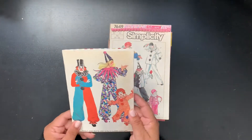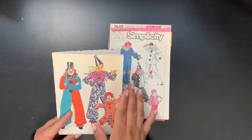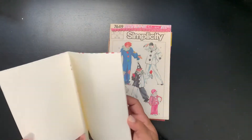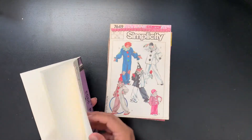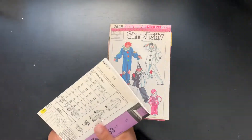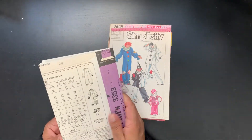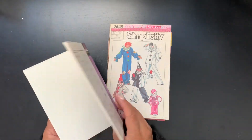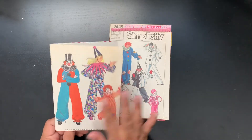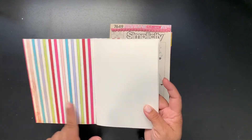This first one started out larger but then I kept trying to make it straight, so it became a five by seven size. I just used blank paper on the inside and I will use this in my Halloween travelers notebook that I started last year — I have a video from last October on that. It's a pretty simple one.